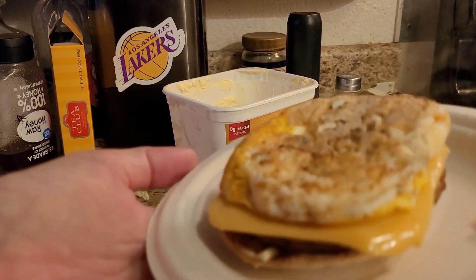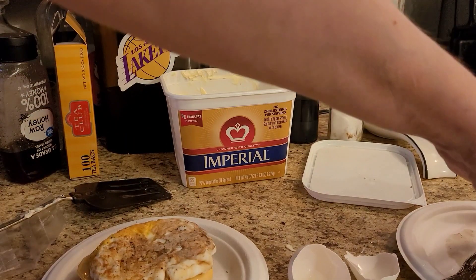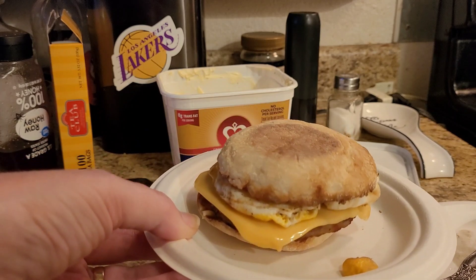Then we bring it over here. I got a little bit messy right here, but hey — there's your breakfast sandwich. Enjoy! Thanks, guys. Bye!